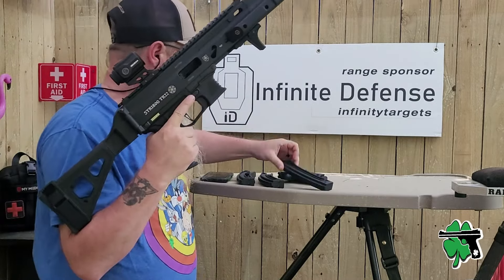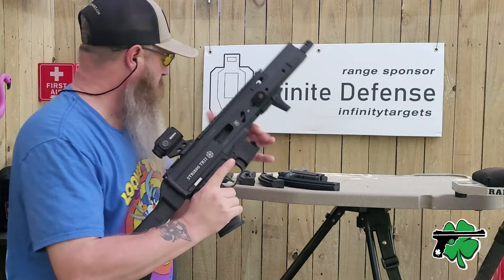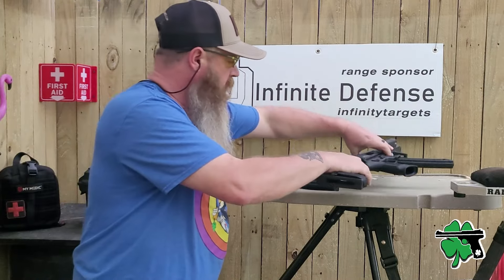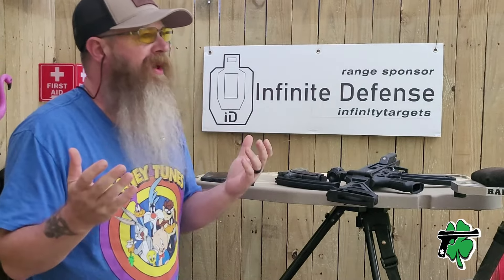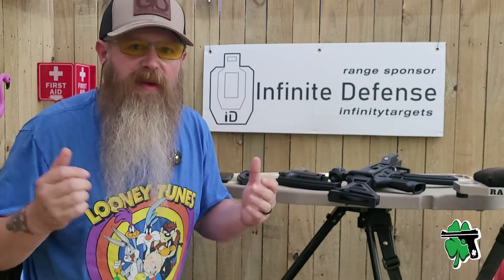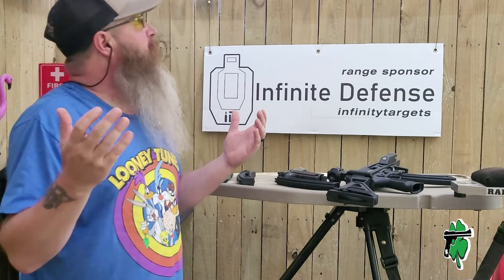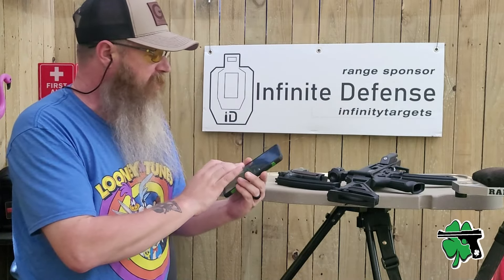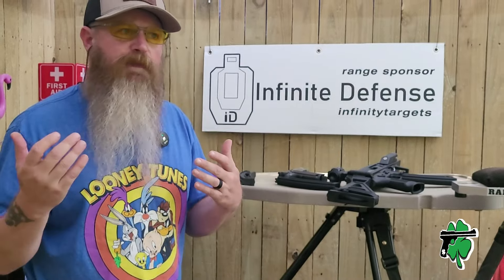We are a couple of minutes away from totality with the eclipse here in 2024. It's a little bit overcast and we're only looking at like 99.6 or 99.8 percent totality. I wonder what it's like to shoot out on the range during an eclipse. So far it's just dim. I do have another phone set up with an alarm that's going to alert us when totality hits — I think we've got two to three minutes.